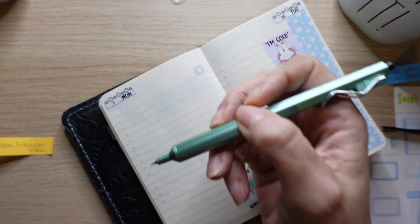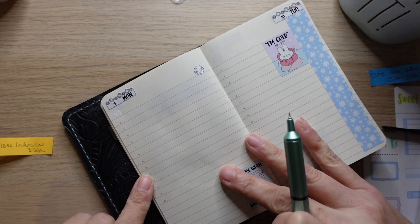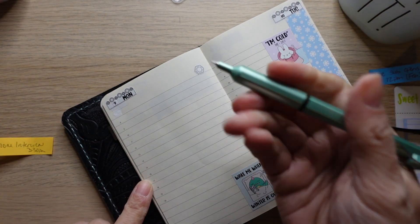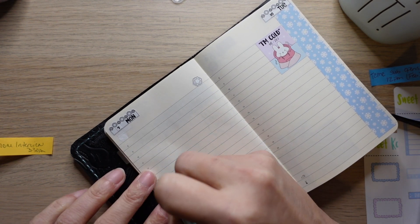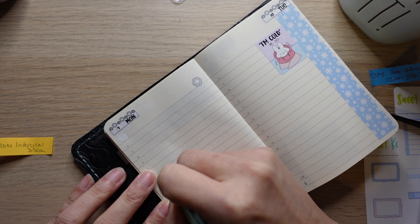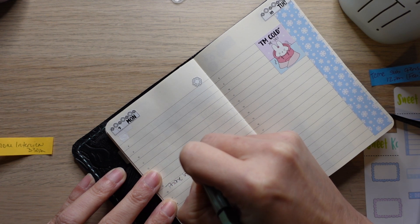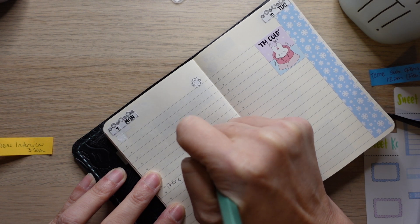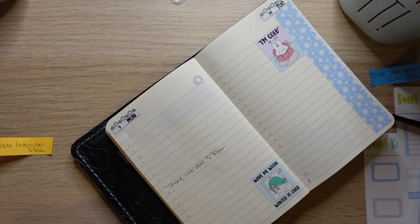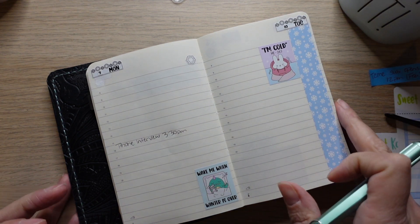I don't really use the time section except I highlight when I work, but sometimes if it's after that I'll just write it down. So my phone interview is at 3:30. We have phone interview, and then at noon—